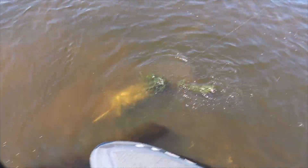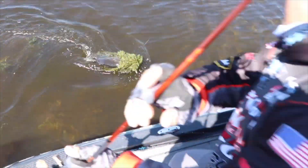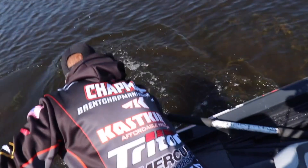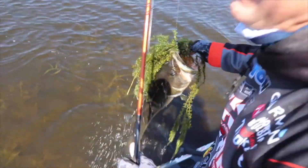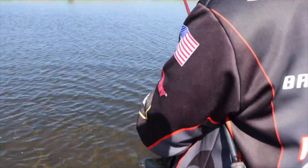Holy cow. There you go. Come here, baby. Oh my gosh. Hydrilla, gorilla.